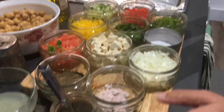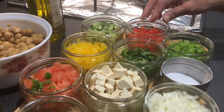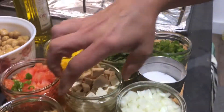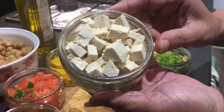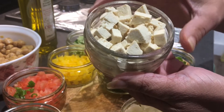These are 3 peppers: yellow pepper, red pepper, and green capsicum. This is finely chopped cucumber, and coriander leaves finely chopped. This is another very healthy ingredient — this is tofu, soya paneer. You can also replace it with normal paneer, that also tastes very nice.